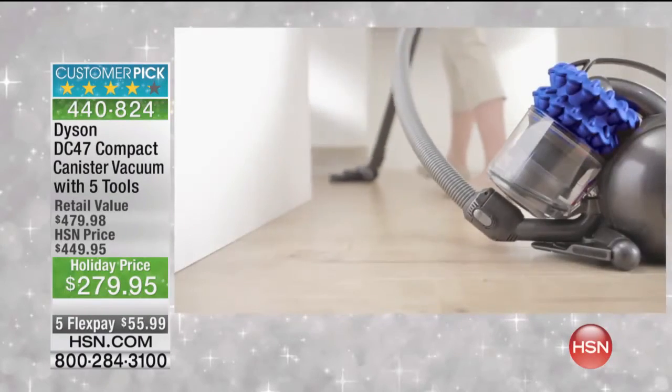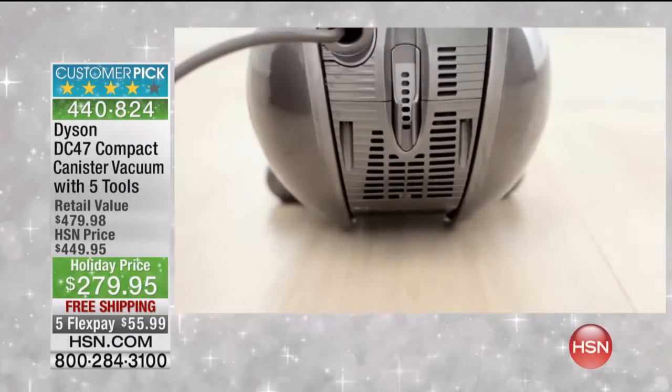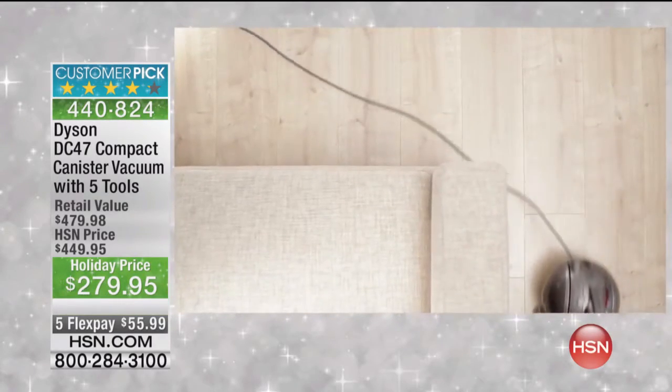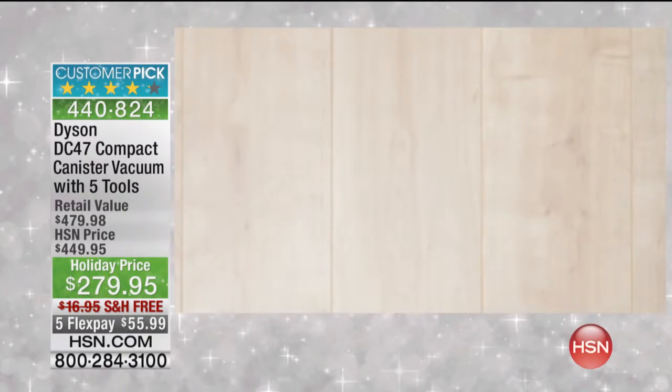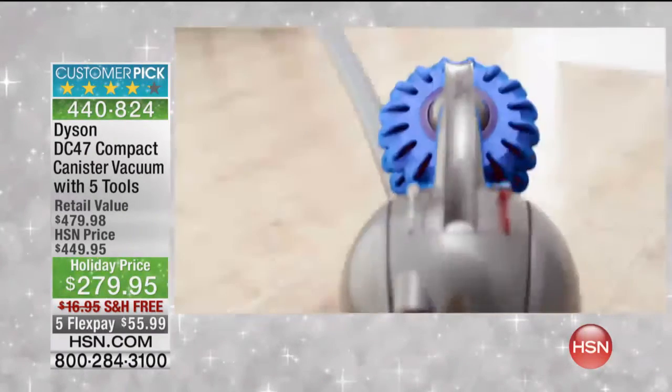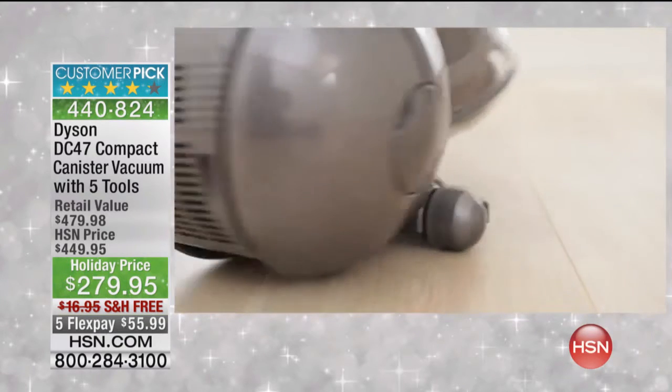With ball technology and a central steering mechanism, the DC 47 multi-floor turns on a dime. It cleans without awkward moves. The ball houses many of the major vacuum components, lowering the center of gravity and maximizing stability.